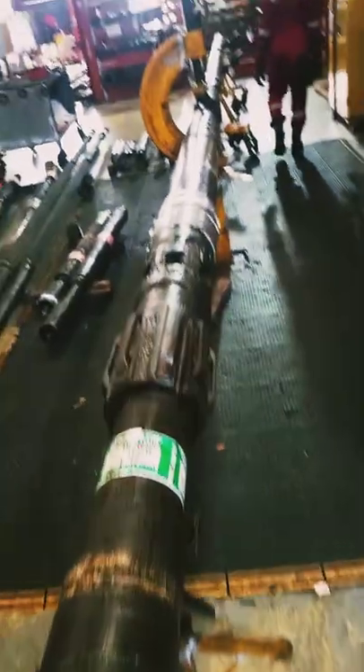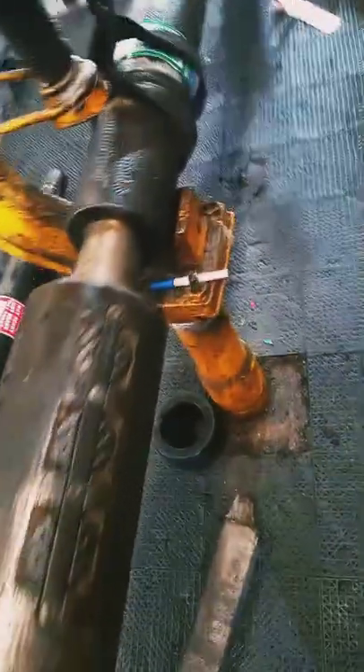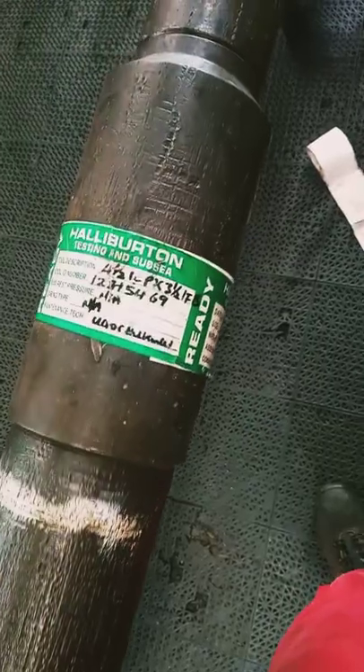Over here we have the typical assembly of drill stone testing tools. From the shock absorber you get to the last one, which is the RD TST.